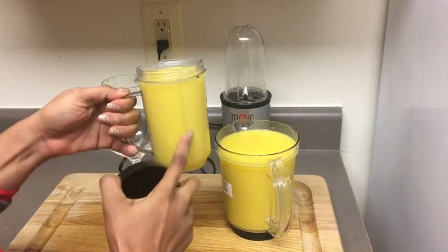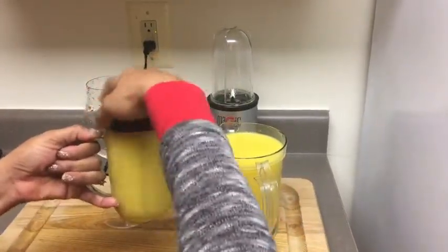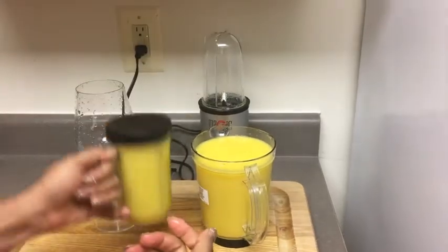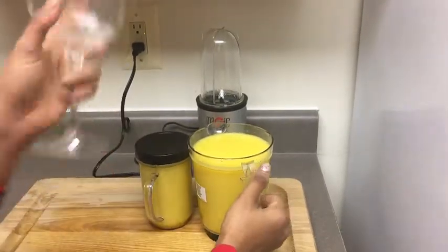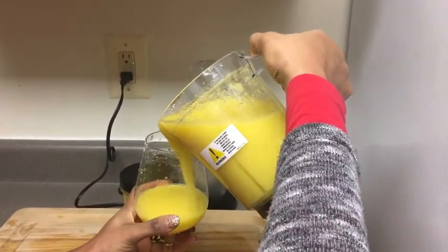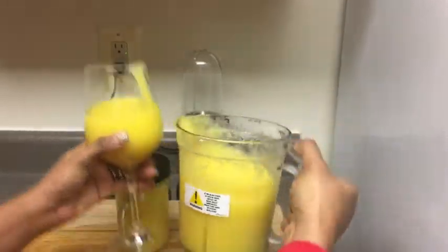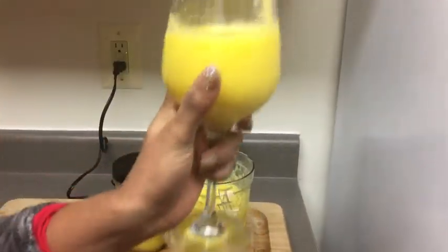Look at the quantity that I get, guys — the quantity is awesome! My husband drinks that whole thing, he drinks everything. And of course I have to pour one in my own glass and just relax and enjoy my day. It is good to just take time and relax yourself.